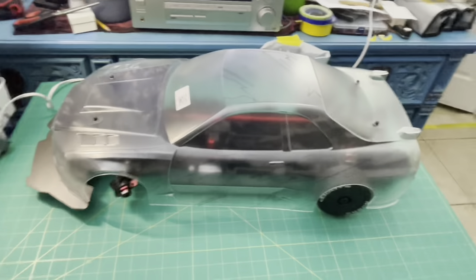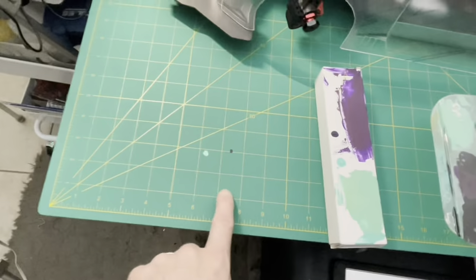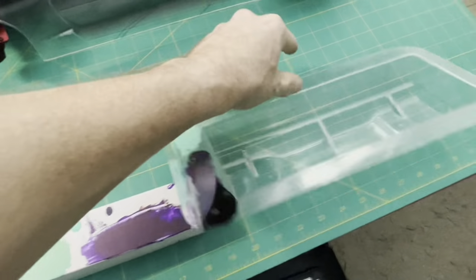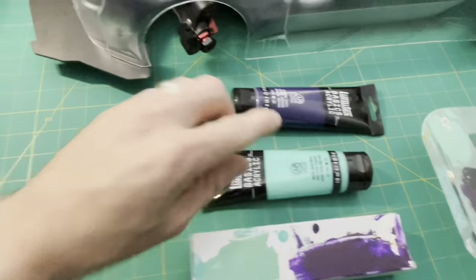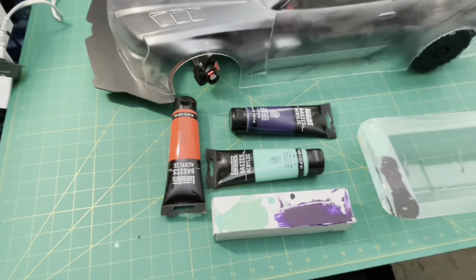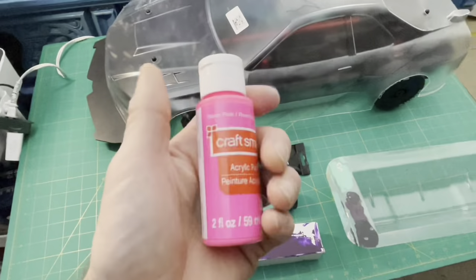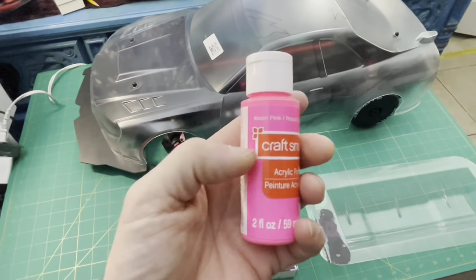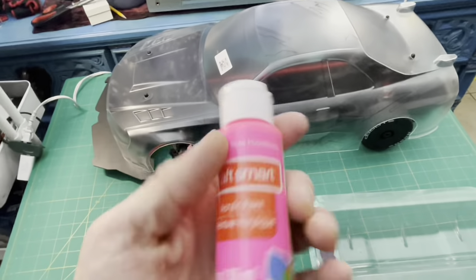Here are my colors — this is my purple, this is my teal, and this is what I'm using for the hot pink which is a fluorescent red. I do have actual hot pink right here, but it's not good quality paint — it peels off and scratches really easily even if I mix it with acrylic medium to help solidify and harden it.